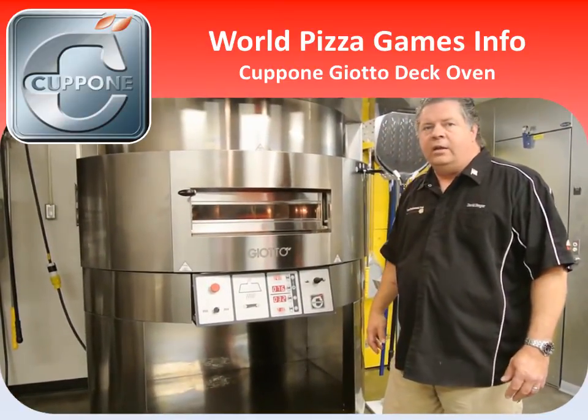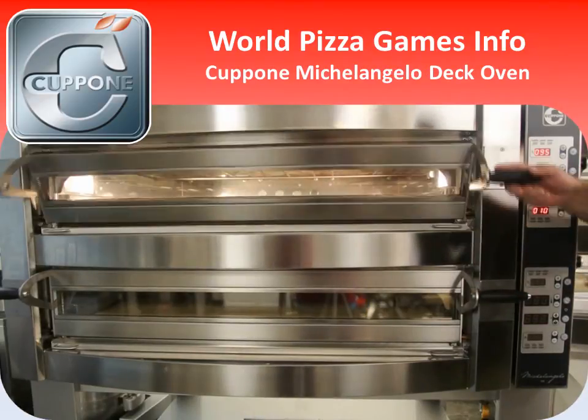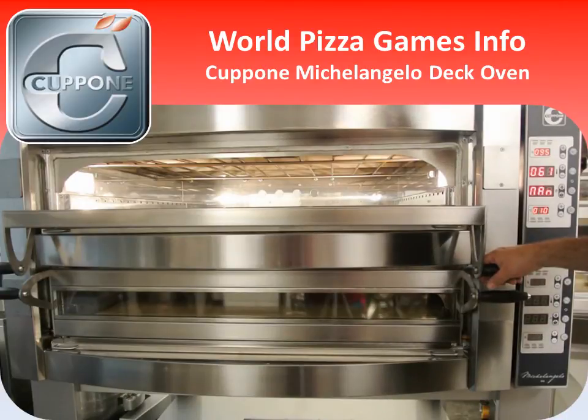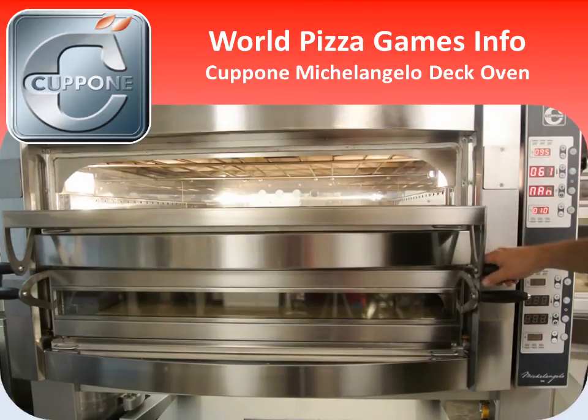Let's now take a look at the second oven you'll be cooking on. The second oven you'll be using at the exposition this year in Parma will be the Michelangelo deck oven. As you can see, it's a static deck oven with top and bottom heat controls. We'll talk more about that in a moment.